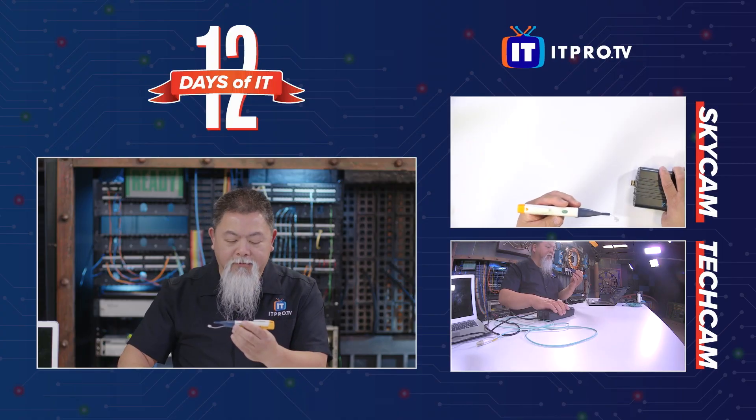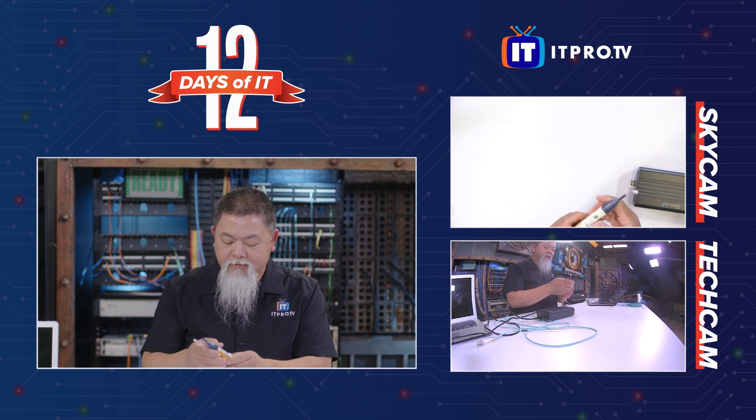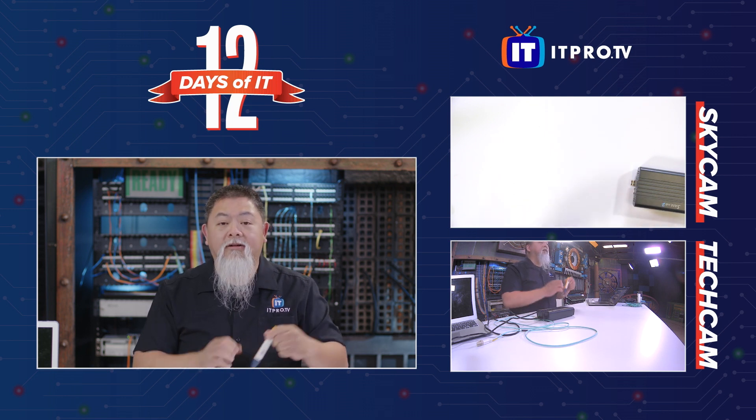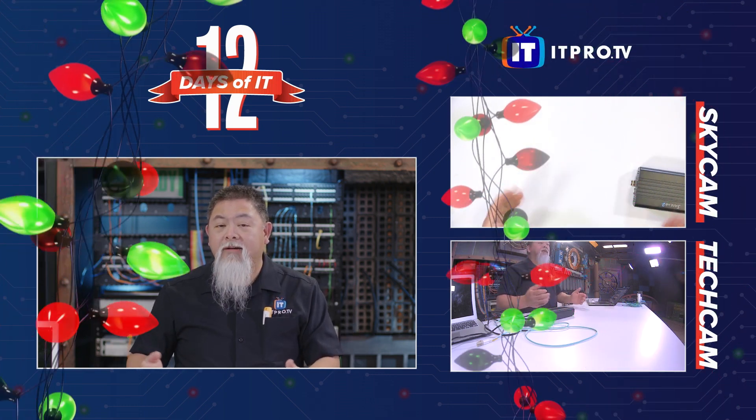Pocket-sized, yet very effective and very quick. We can go ahead and turn it off, put the cover back on, and now I'm ready to go. So there is Fluke Networks' Fiber Alert.